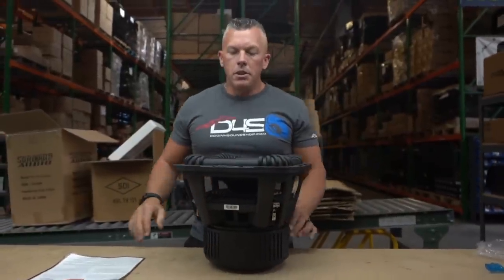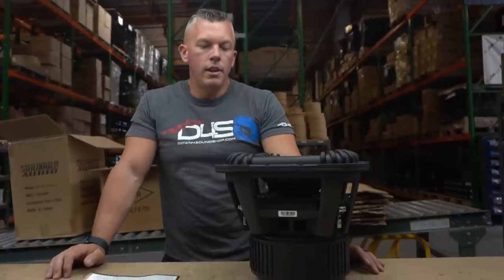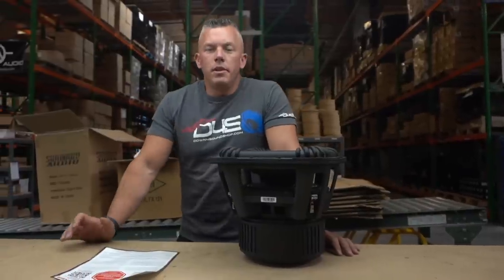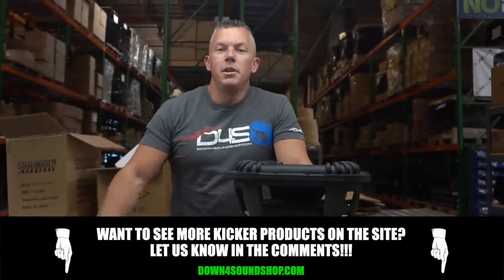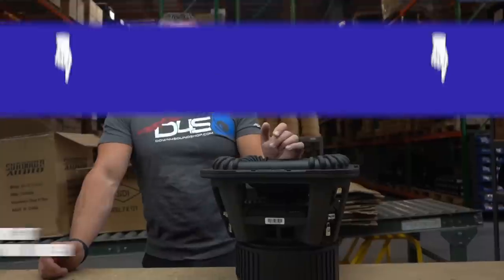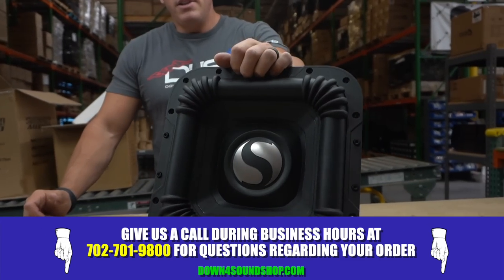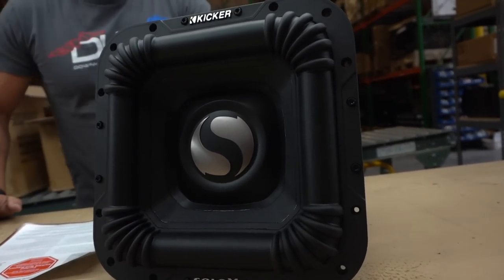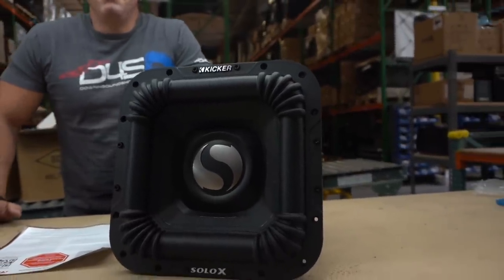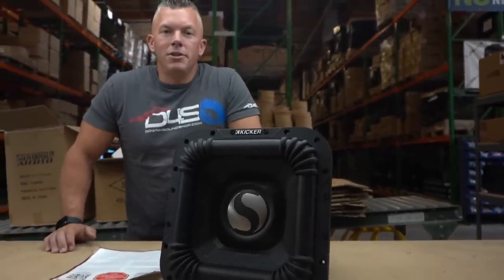That's going to conclude the tour — I think I've talked about everything there is to talk about with this subwoofer. If you want us to become a dealer for Kicker, drop some comments in the section below and also hit up Kicker directly and tell them you want Down for Sound to be a dealer. If you have any questions, post them in the comments. Kicker will likely be watching this video, so let them know what you think about the sub. Hit us up at downforsoundshop.com.